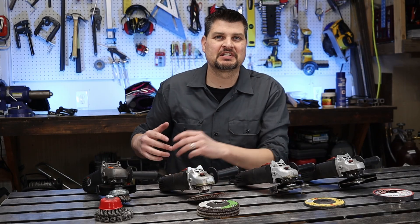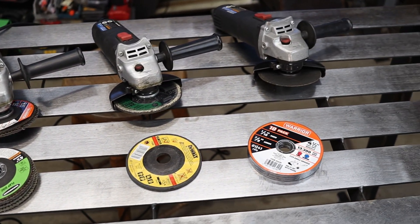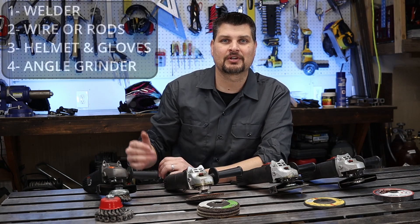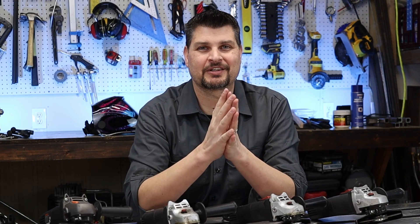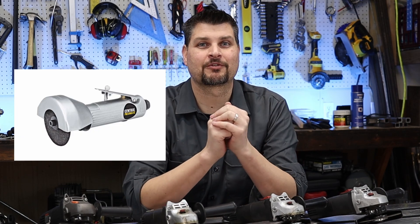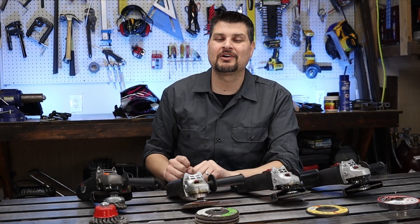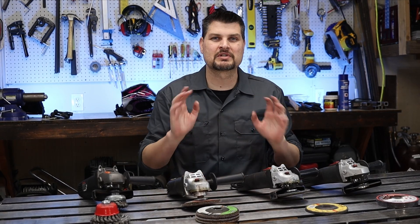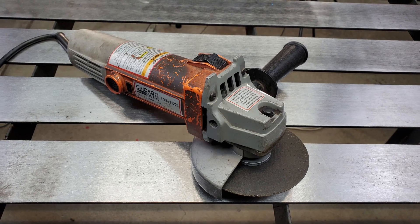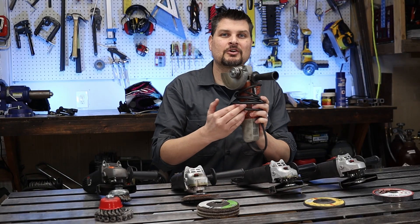I don't know too many projects that just have perfectly cut pieces ready to be welded up, so what I would consider a must is an angle grinder. It is my most widely used metalworking tool because you use it before and after actually welding. When I started out, Harbor Freight had electric angle grinders for $10 and pneumatic ones for $5. With the little pancake compressor and 3-inch cut-off discs, it took forever to make those cuts — it was not worth it. I bit the bullet and spent the $10 on my first electric angle grinder, and it still works today. Lesson: go out and buy an electric angle grinder.